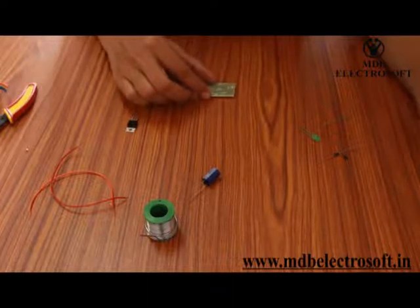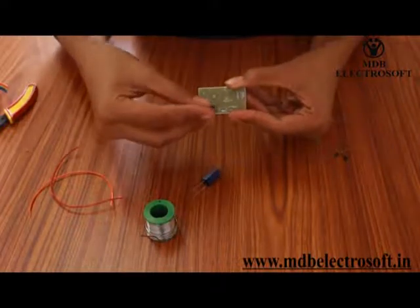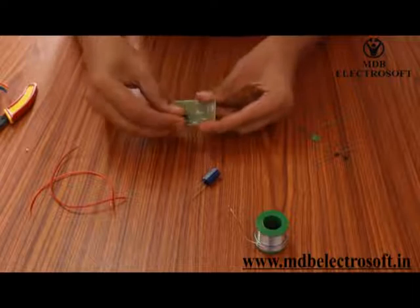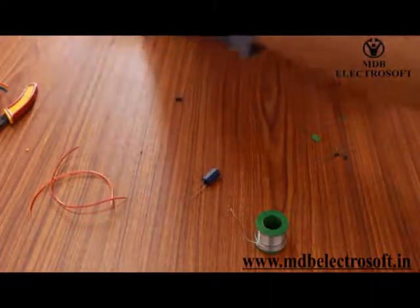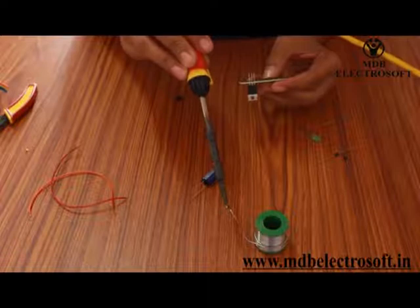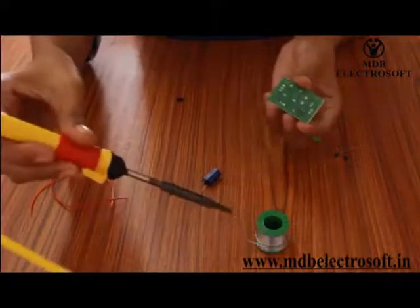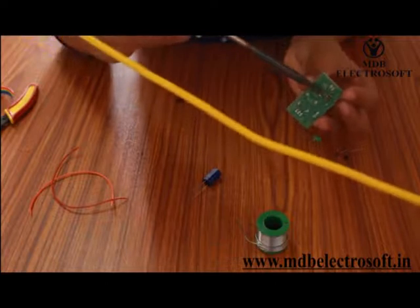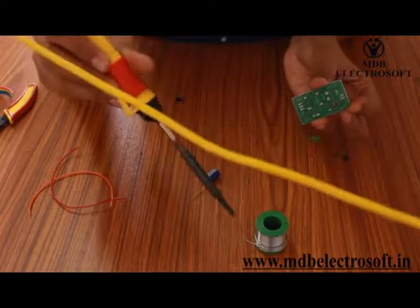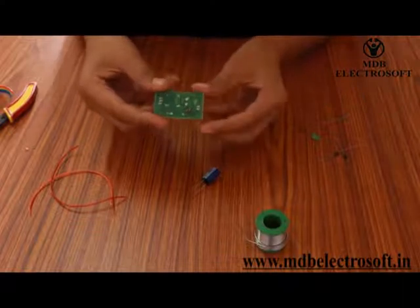First of all, take the PCB. Images of different components are printed on this PCB and accordingly we have to mount each component. First of all take the voltage regulator IC 7805 — its number and image are printed on the PCB, so mount it on that place carefully. Now it's time to do soldering. Take the soldering iron and solder wire and perform the soldering carefully and with some precautions, because it can burn our hands. After soldering it will look like this.